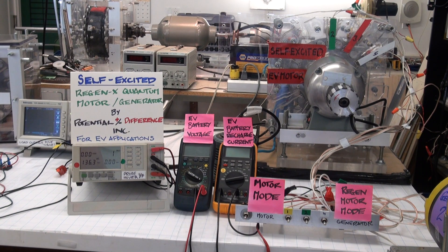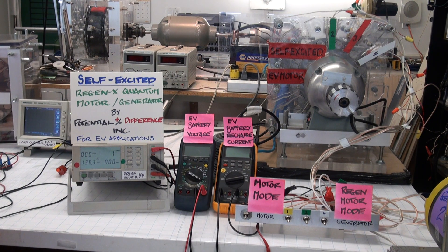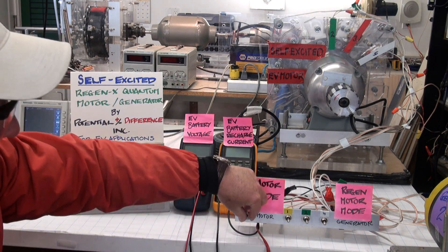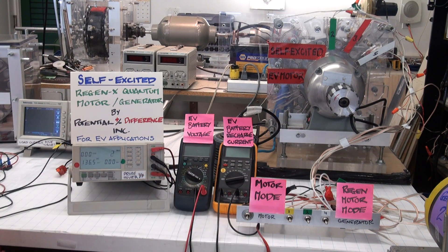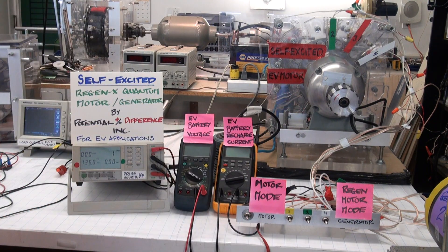I'm going to turn the system on and bring it up to speed. When the switches are on this side, we're in motor mode and you'll be able to hear the acceleration. When the switches are on the other side, we are in generator mode — so whether we're recharging the EV's batteries or just accelerating the EV, we are always providing acceleration. You can monitor the input to the induction motor prime mover, which would be the primary EV motor.